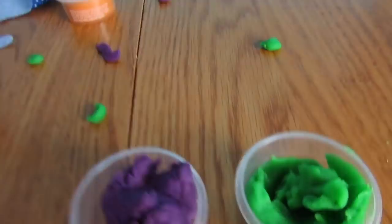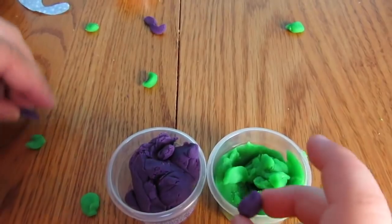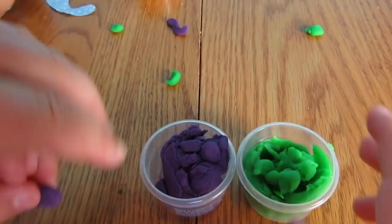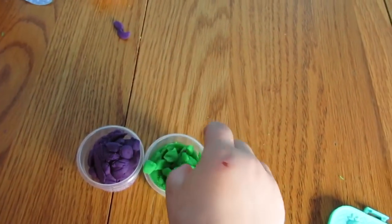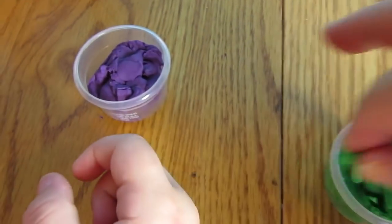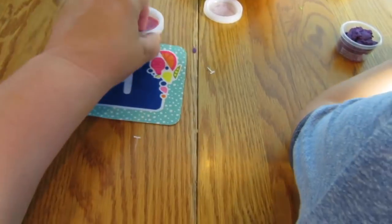Did he eat his food? All gone — it looks like he did, he did a great job! Here are the two containers and we can put everything back. Purple there and green here — it's a great way to learn your colors too. We're running out of time so we're not going to do the other colors today, but we do have the orange that came with him and the red that came with the placemat and the bib. Bye!